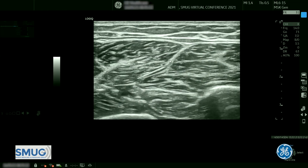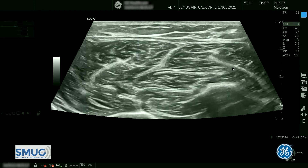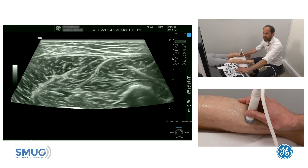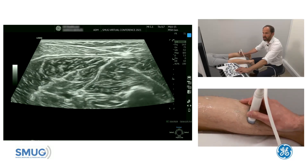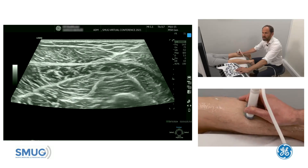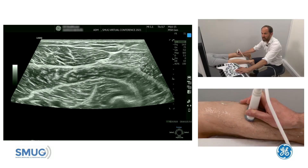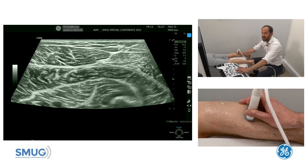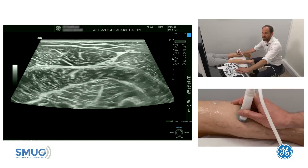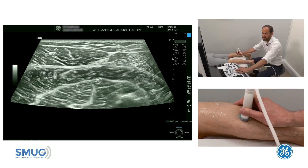So you can see all three aponeuroses there — on the medial side, lateral side, and the central tendon. Now as we go up, remember there is variation, but this is a nice example where the central tendon actually gets smaller and the medial and lateral aponeuroses come over the top of the central tendon to form the soleal arch. It's important to know your anatomy of the soleus before you start looking for a tear. Just remember: MRI really is the gold standard for looking for soleus tears.